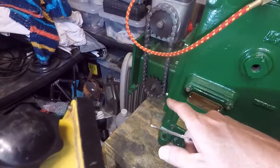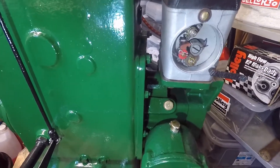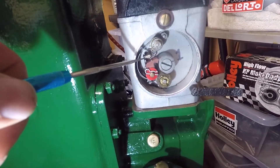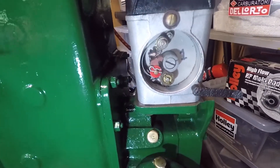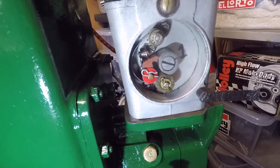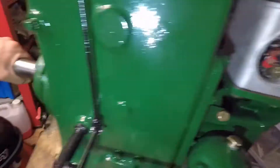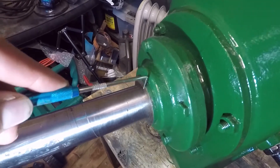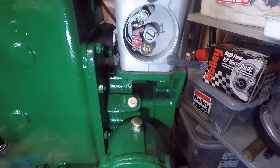Now we're looking at it from the front side of the engine. As you can see, the points are closed at the moment but they're just about to open. Moving the cam slightly — you see that? Open, closed. This corresponds to my timing mark there.